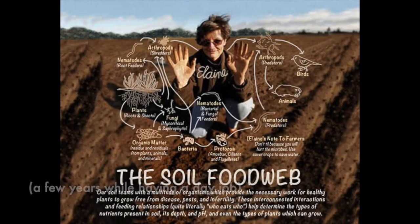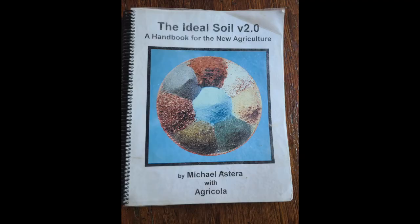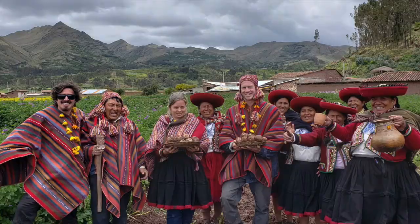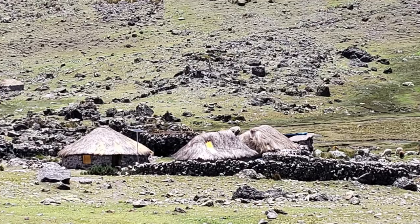I studied with Elaine Ingham and then John Kempf, and I spent a lot of time learning how to read soil tests. Something that was bothering me during this process was that this method I was learning was less conventional but still about spending money on soil tests. John Kempf does a lot with testing, foliar sprays, and sap testing. When I went to Peru it hit home — most of the world doesn't have access to soil testing. They can't buy these things.